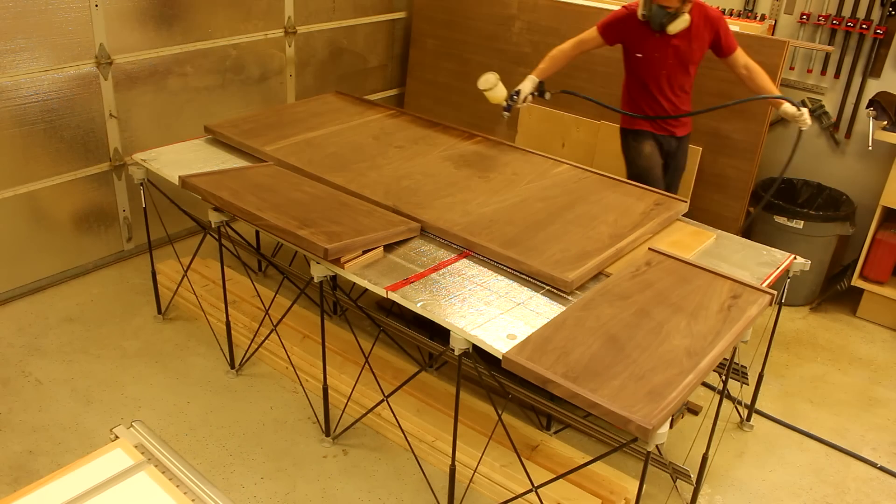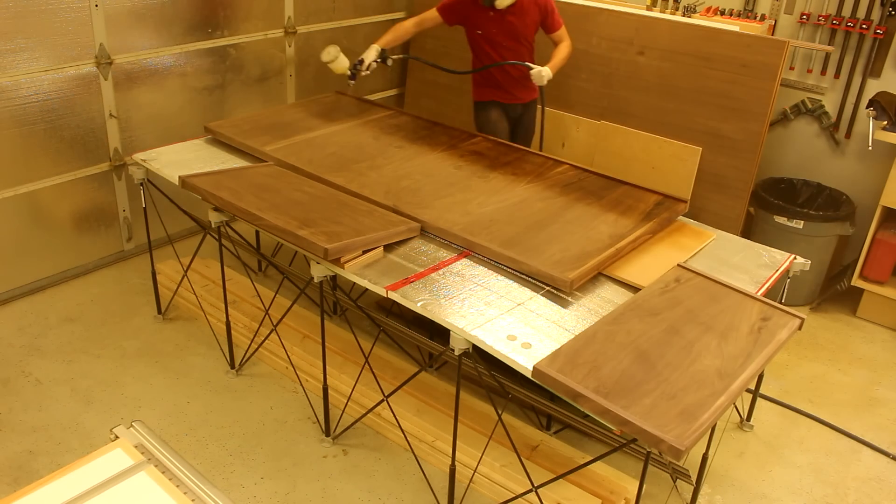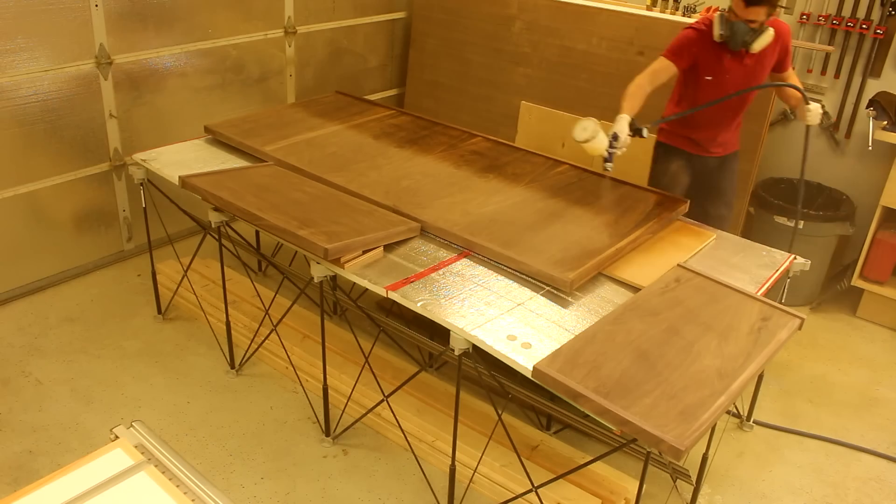I then proceeded with my normal finishing process which consists of 3 coats of polyurethane and sanding only after the first coat.